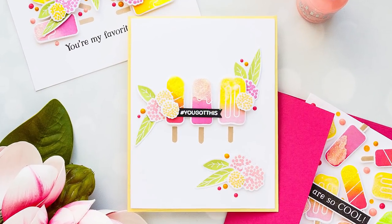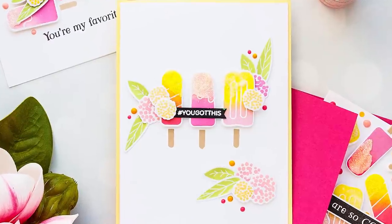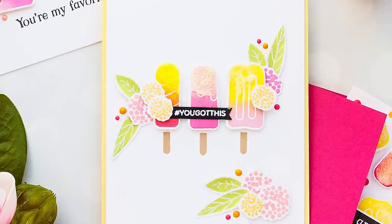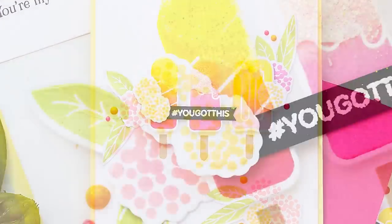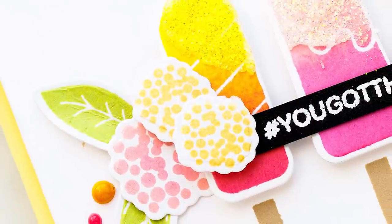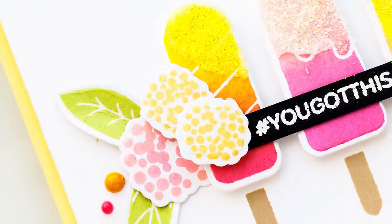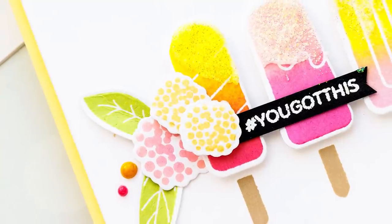I also made one more card using the leftover die-cut ice creams I had sitting on my desk. I just went with a super simple design: I added three ice cream images in different flavors or colors, added some additional flowers and leaves, and of course embellished the card using the same drops and glimmer paste. For my sentiment I added one that reads 'You Got This' from the You Got This stamp set, and this ended up being a fun encouragement card.